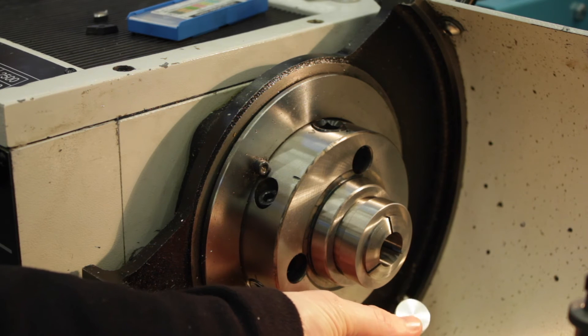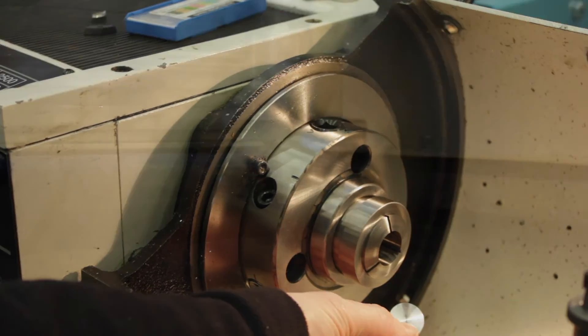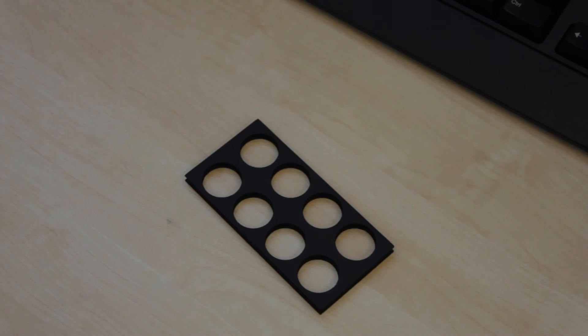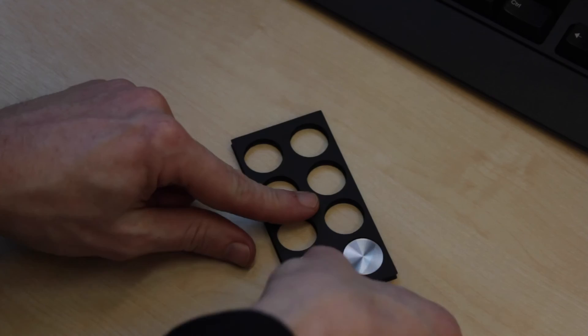There we have it - all faced off on the backside, ready to go and laser cut some packaging. And here we have the final laser cut packaging. I think I might do a little cardboard wrap - I just did a 0.5mm tolerance on this, so it should just press in. Look at that. Perfect.